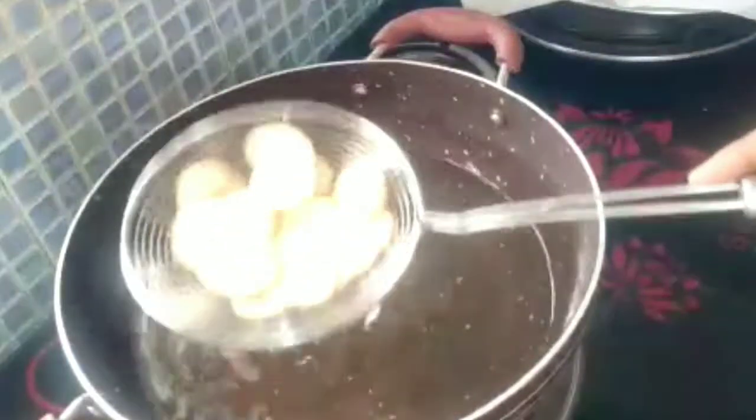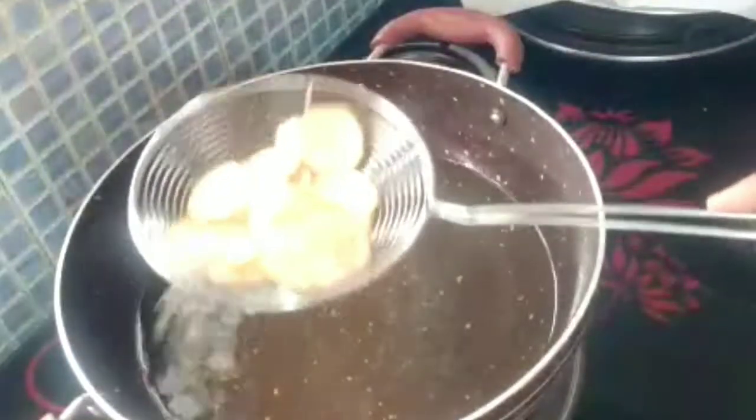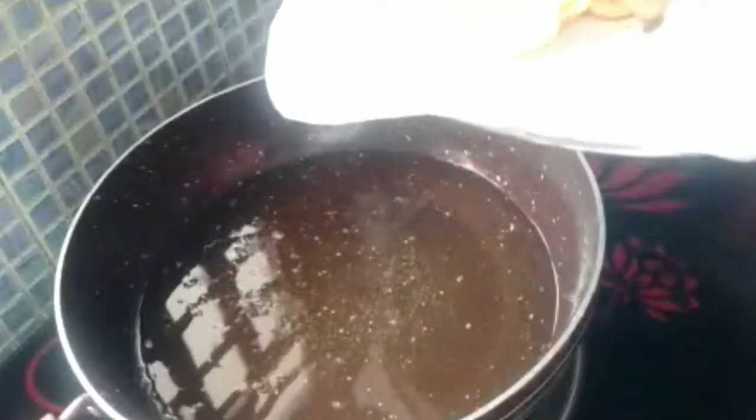We will fry it so that it will be crispy. We will fry it until done.